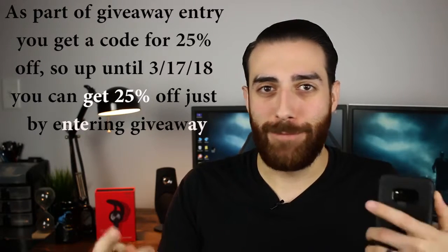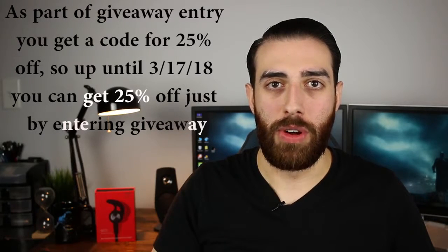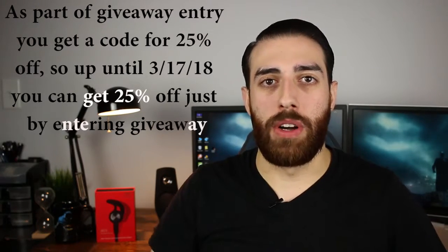I mentioned a coupon code earlier and here it is: the code is simply '20Aaron' — the number 20 followed by my name Aaron. That works on Origin's website or on Amazon and takes these $36.99 headphones down to under 30 bucks. Thirty dollars for this unboxing experience and this build quality — if you're looking for workout headphones or just Bluetooth earbuds to carry around, these are a serious product worth considering even at $37, but at $30 you really need to jump on these.